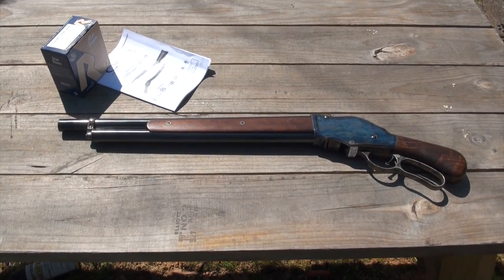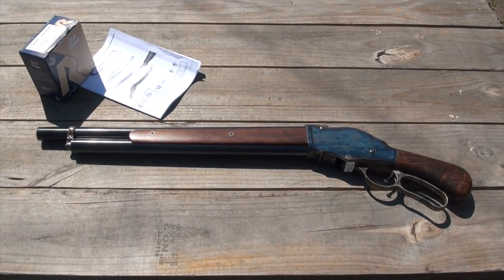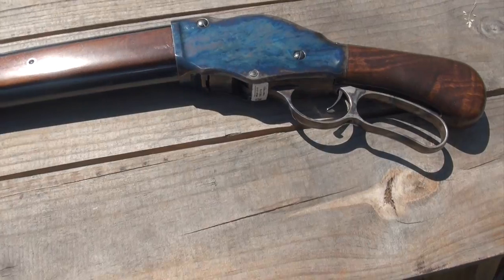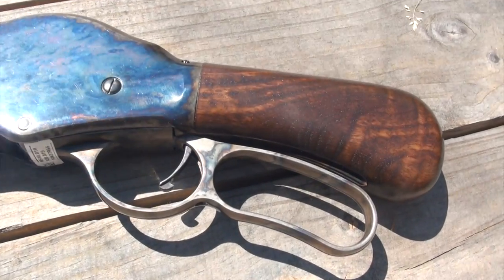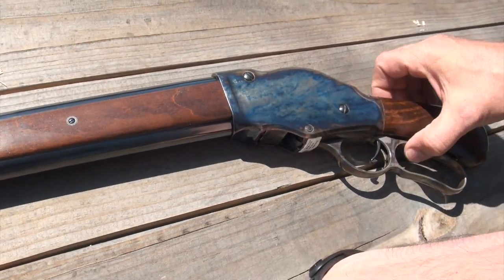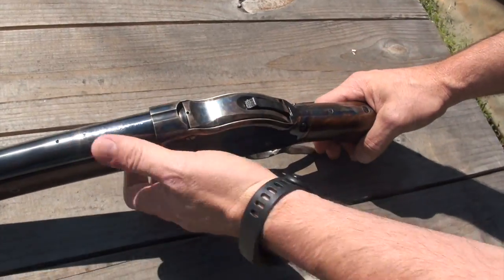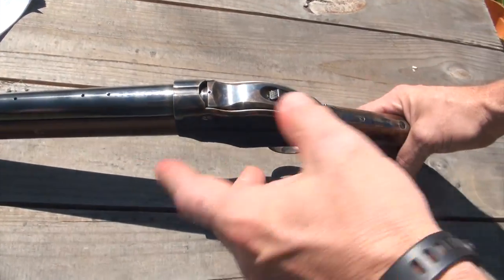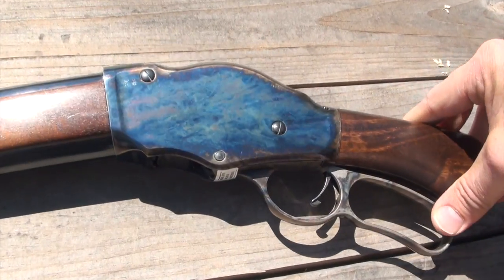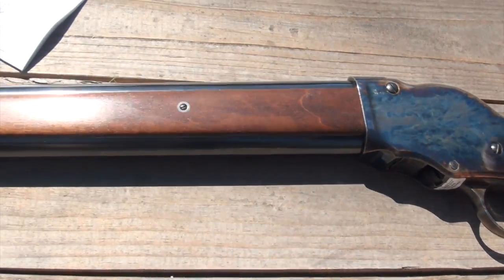Hey guys, Big Daddy Hoffman, 1911, coming to you today. I got a sweet looking shotgun on the table. Look at that — a mare's leg. This is the Winchester Model 1887, made by Chiappa Firearms in Italy. This one's a real nice version with the case hardening on it. They make full size ones for cowboy action shooting.